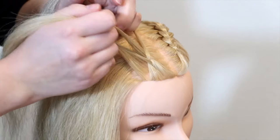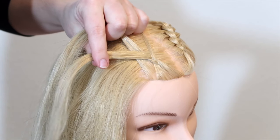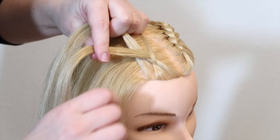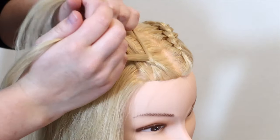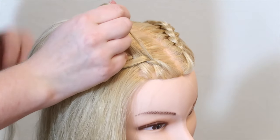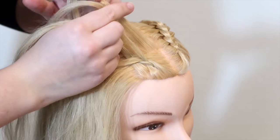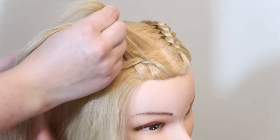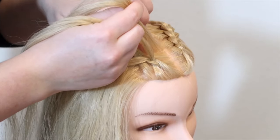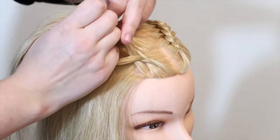Then cross the bottom strand under and into the middle. Again move all of the strands to the other hand — on this hand the pinky holds the lower strand, the middle finger holds the middle strand, and the top strand is in between your thumb and index finger. Then pick up a small section of hair and add it to the top strand by sliding the hair in between your thumb and index finger. Then cross the top strand under and into the middle.